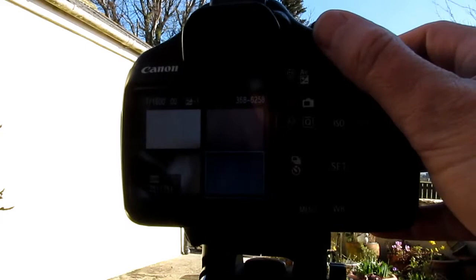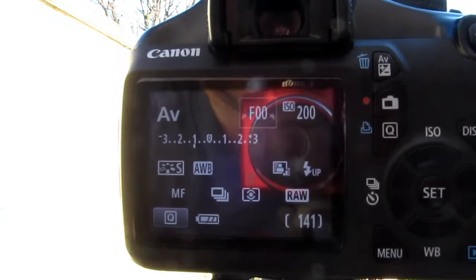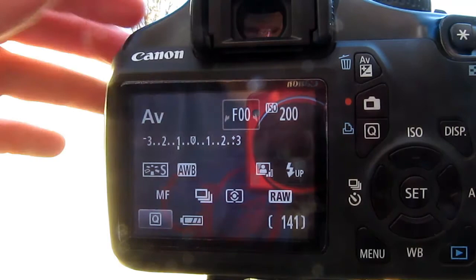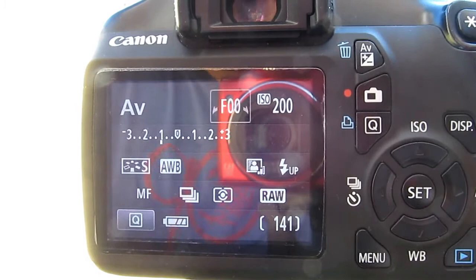I'll just show you by turning the camera around. I've put this on aperture mode. For beginners or newbies to photography, it's easier to use AV, which is Canon's version of aperture. You can use it on automatic, but I found that automatic underexposes everything.